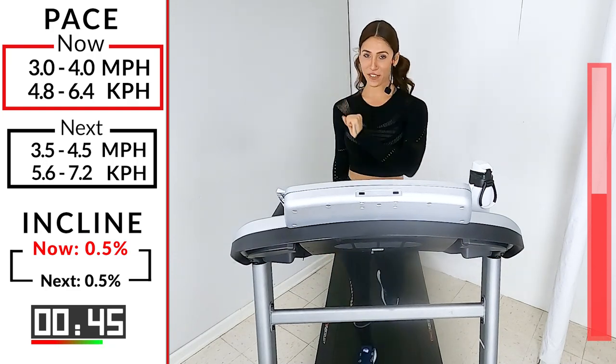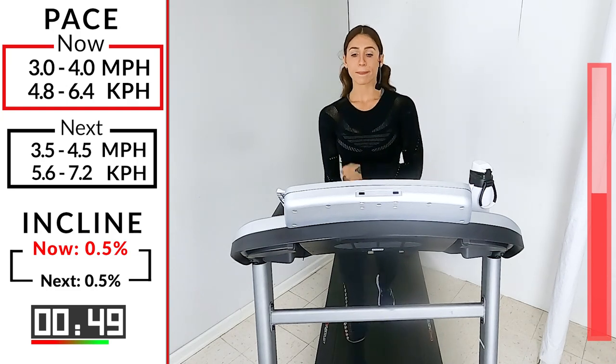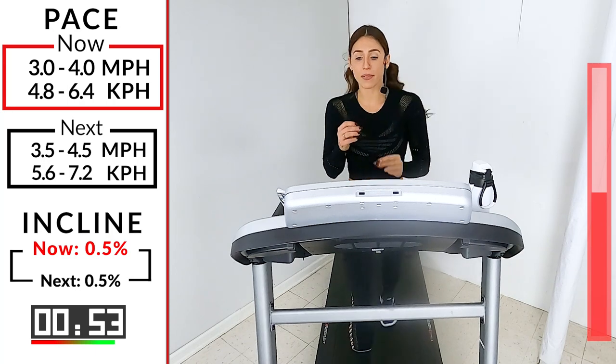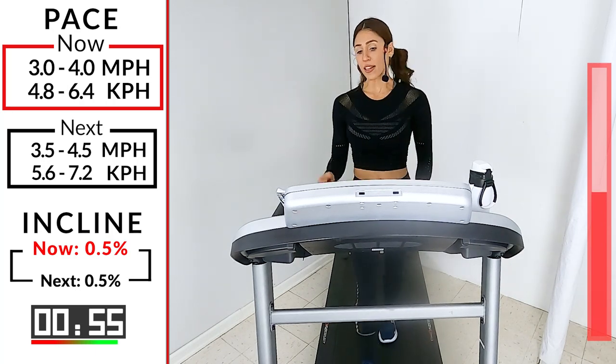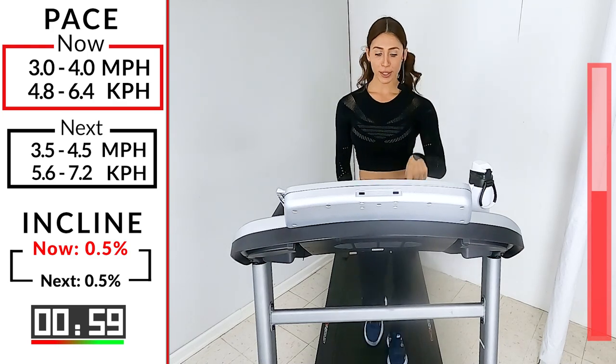Taking it back up: 3.5 to 4.5. 15 seconds, here we go. We got 10, eight, five, four, three, two — let's go.